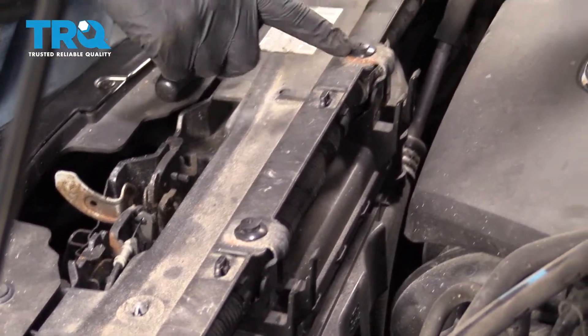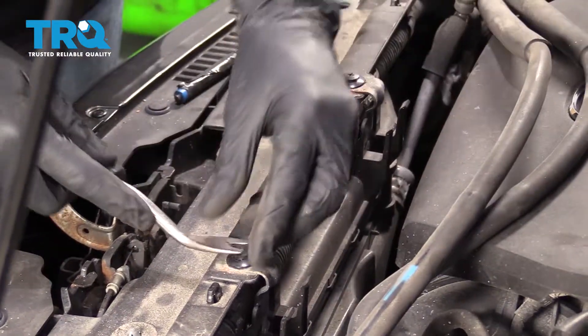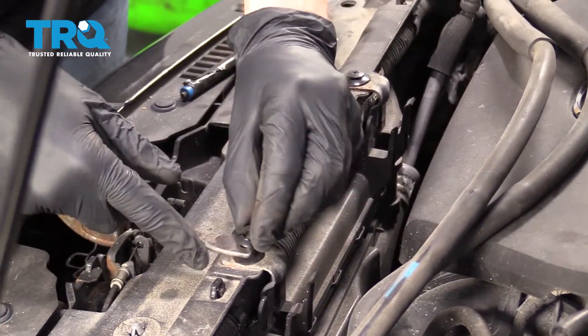Next you're going to find two push clips up along here. Get underneath the center so it's lifted up a little bit, and then pull right out the center. After that, remove the rest of the push clip and do the same to both.